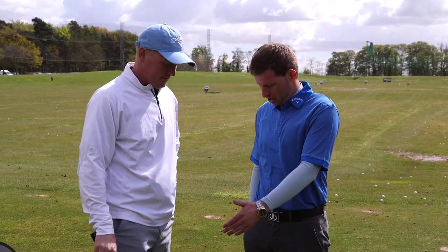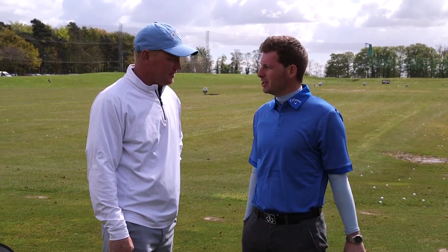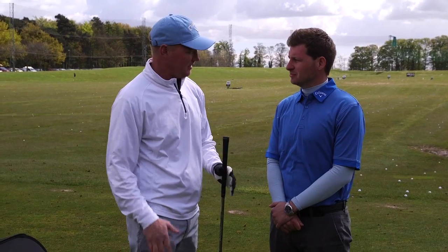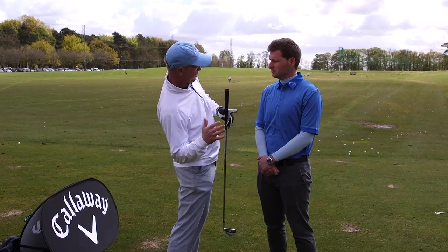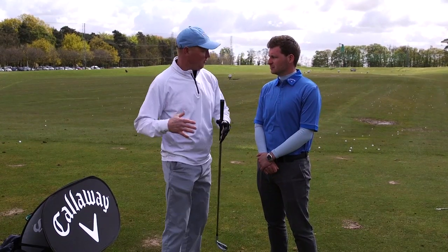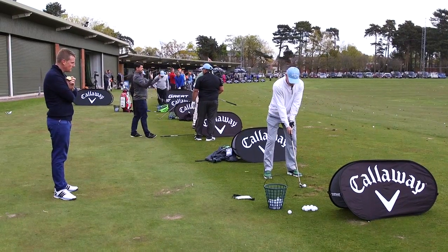Okay Dave, you're absolutely striping those irons there. We saw you have a little tip from Neil — what did he tell you to do? What I was doing was breaking down on my back leg, which made me lean back into the shot when I got through. So he was just telling me to keep the flex and then get more of a coil and get through the ball. So I started striking really nice.